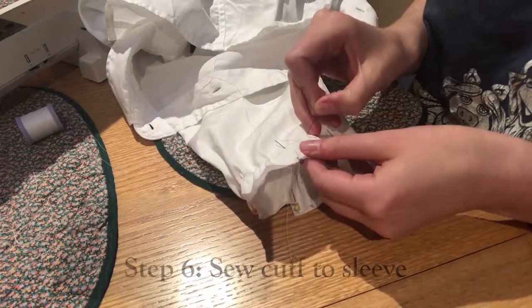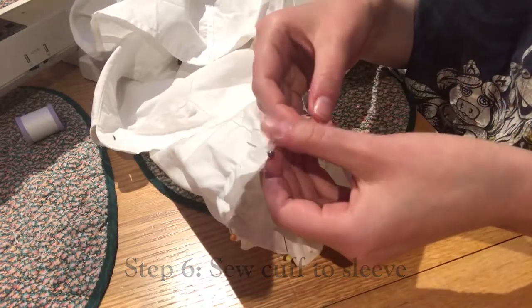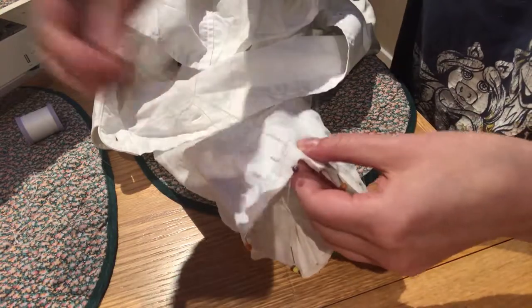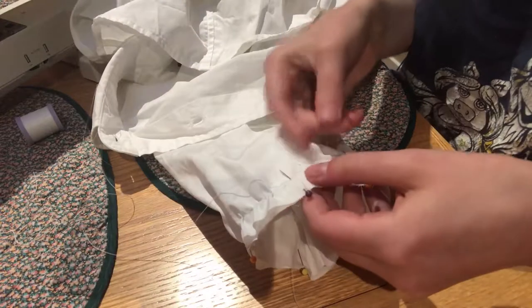Ordinarily I would take my sewing machine and straight sew that seam closed, but it didn't fit on the end of my sewing machine — it was a bit too narrow. So I'm just using a back stitch here. It's a very sturdy hand stitch and it's great for creating these kinds of seams.